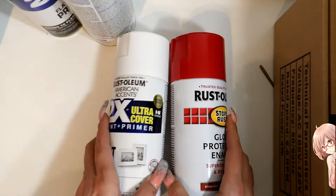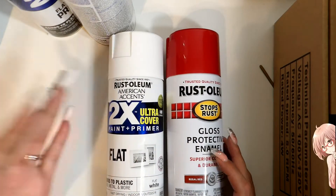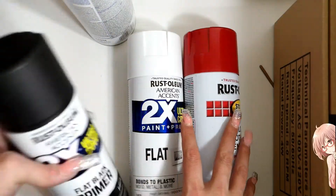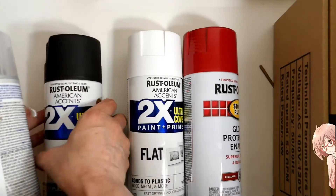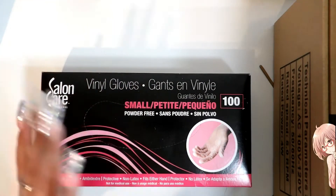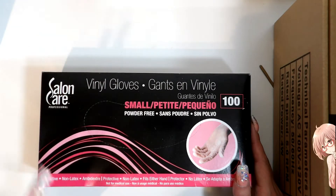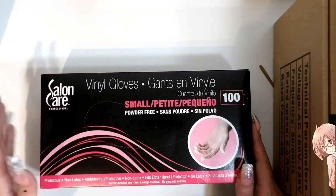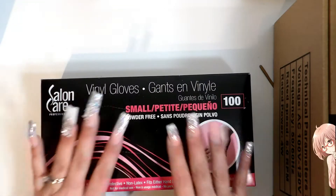The next things I got were some regal red, flat white, black, and clear spray paints. The next thing I got was from Sally Beauty — I think near Olympia or somewhere. They only had small, they didn't have extra small, so we'll see.